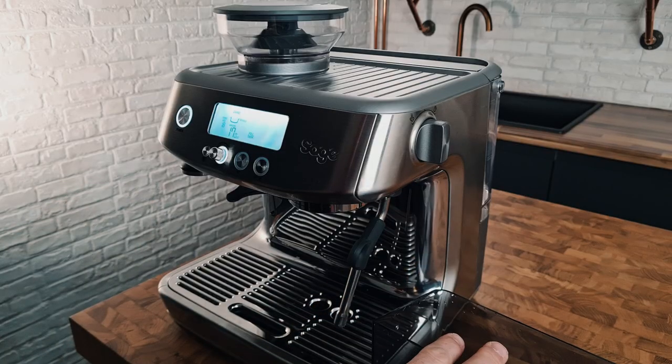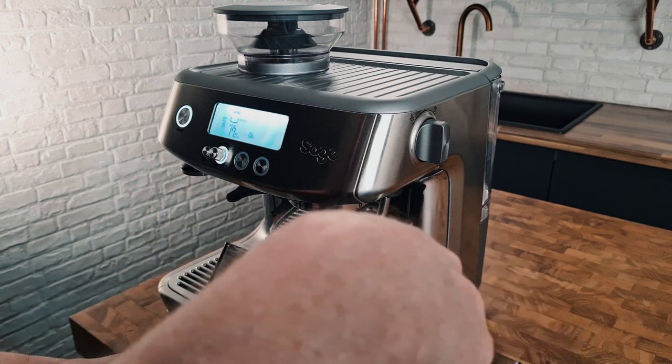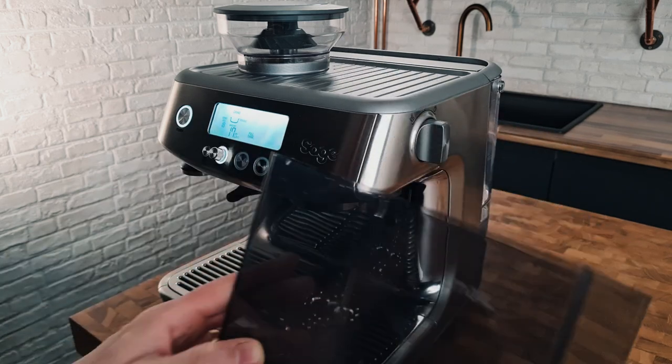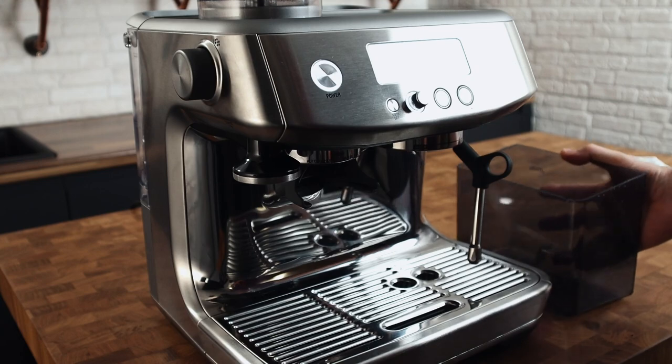To start, we need a receptacle or jug. One of the big wider mouth Pyrex jugs will do the trick, or I've got a two litre Giesee Classic water tank here which happens to fit perfectly, but something like that will do.